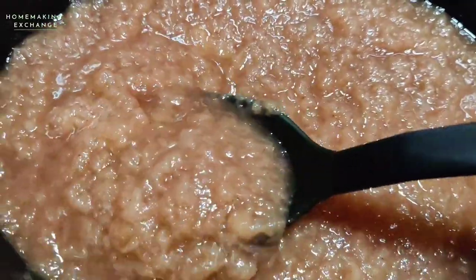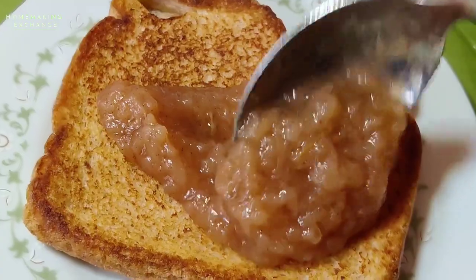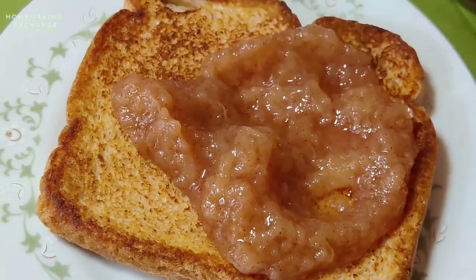You can eat this warm, but the flavor is actually better if you let it cool down first. We really like this applesauce on some buttered toast or some biscuits — it's really good on either one.